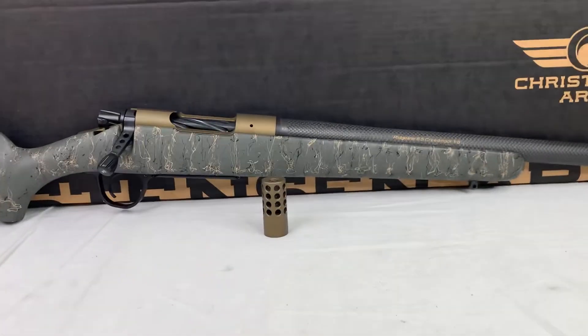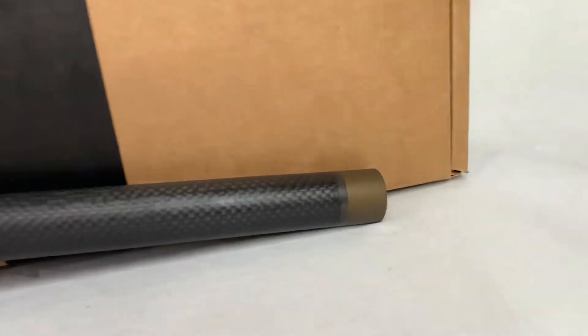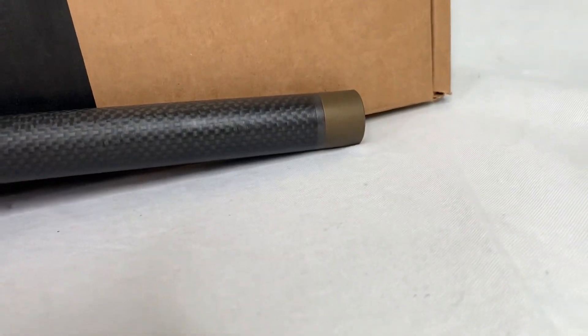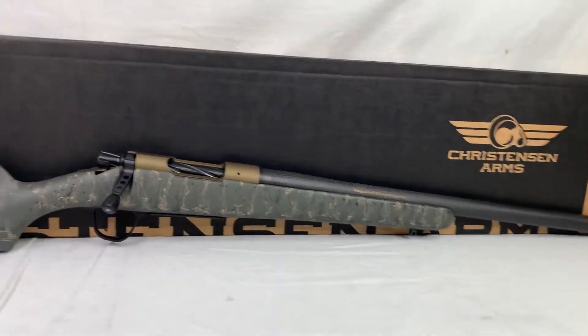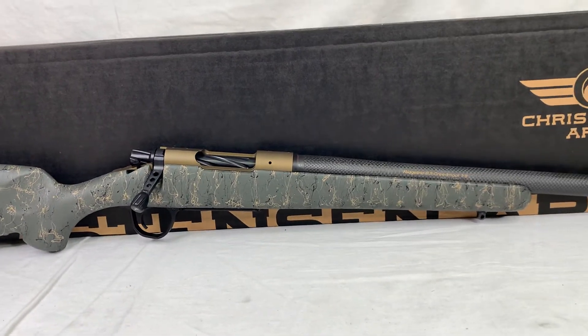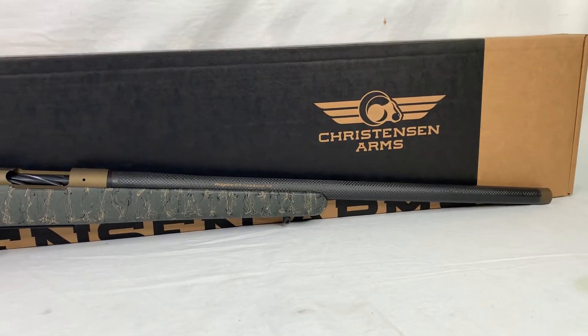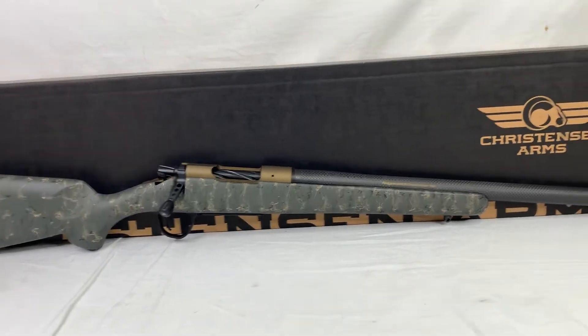One thing you'll notice it does come with that brake — I've got it sitting here, I'm going to get this out of the way for right now. They start it with just a stainless steel thread protector on there, and I got this one in the burnt bronze Cerakote. I think it also comes in a naked steel if that's more the route you like to go, but I really thought the burnt bronze was catchy with this green stock.